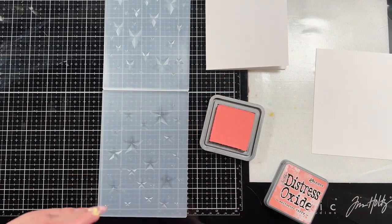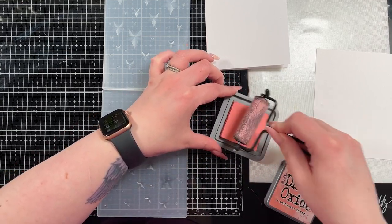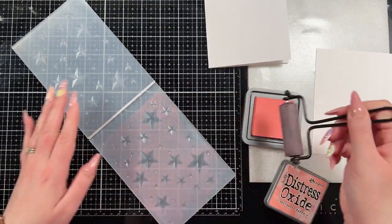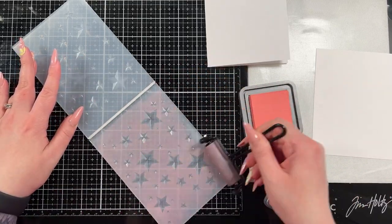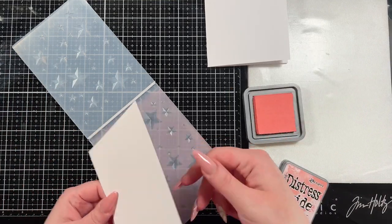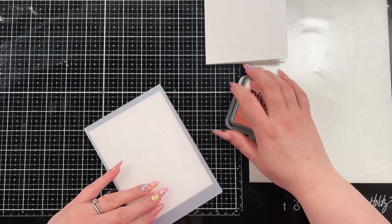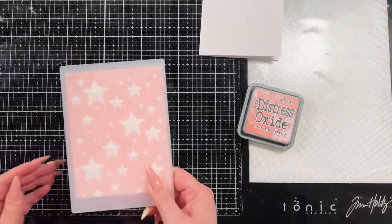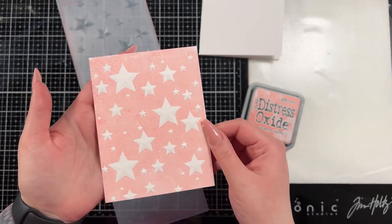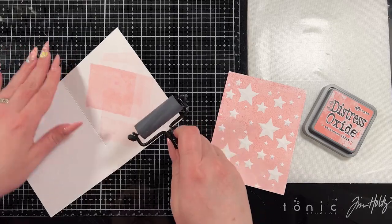Let's jump straight into the first card. I really want to focus on Saltwater Taffy — I think it's a gorgeous Distress Oxide color — and I wanted to use the embossing folder. So this first card I used a brayer to get the Saltwater Taffy on the embossing folder. Now you could wipe the pad across it, but this gives you a little more smooth color across the panel. I am going to make an A2 sized card, so I ran that through my Big Shot. And then with the excess left on the brayer I just put it inside of the card base.